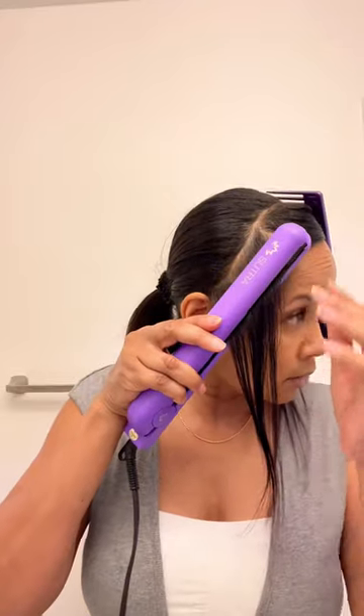Hi guys, so my silk press started to get a little bit frizzy in the front and in the back. So I decided that I was going to do a roller set so that I could wear it curly for maybe a week.